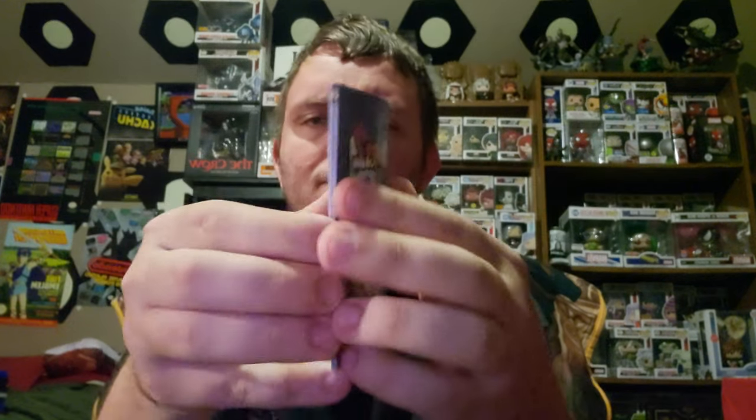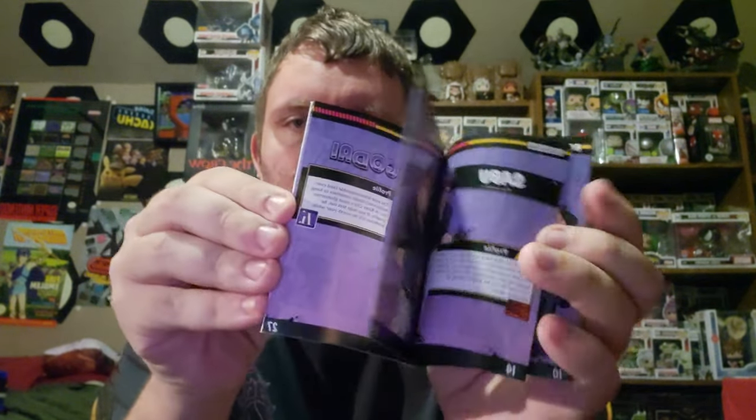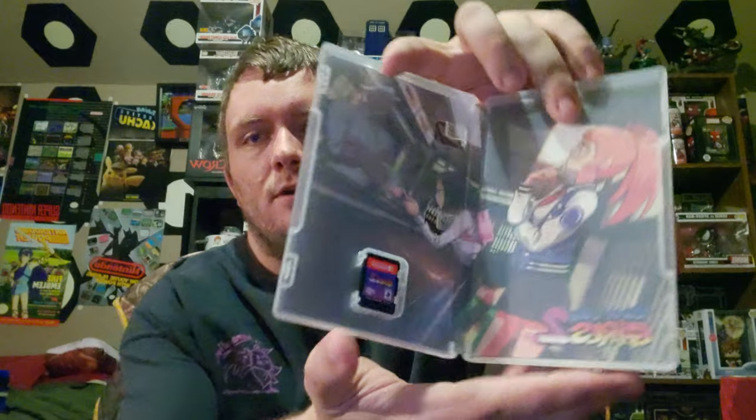So we have a copy of the game, of course. We have our instruction booklet, and then the game itself and the reversible cover art.